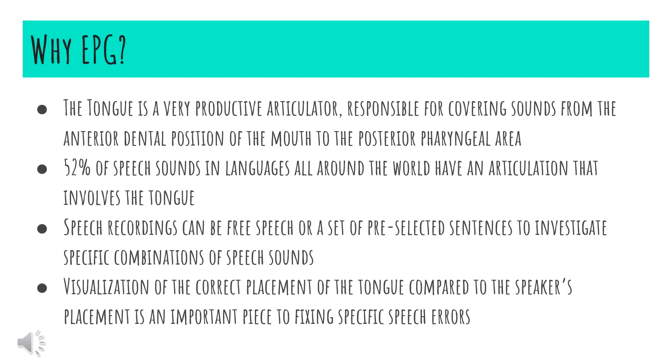Why is EPG necessary in the first place? The tongue is a very productive articulator responsible for covering all different sounds from the anterior dental position all the way back to the posterior pharyngeal area. About 52% of speech sounds in different languages around the world involve the use and movement of the tongue. During therapy, clinicians can record speakers by eliciting free speech or using pre-selected sentences to investigate specific combinations of speech sounds. EPG provides visualization of correct tongue placement compared to the speaker's incorrect placement, and this visualization is an important piece to targeting and fixing specific speech errors.